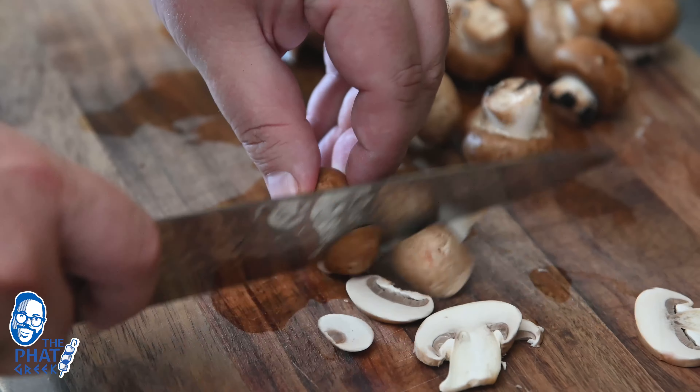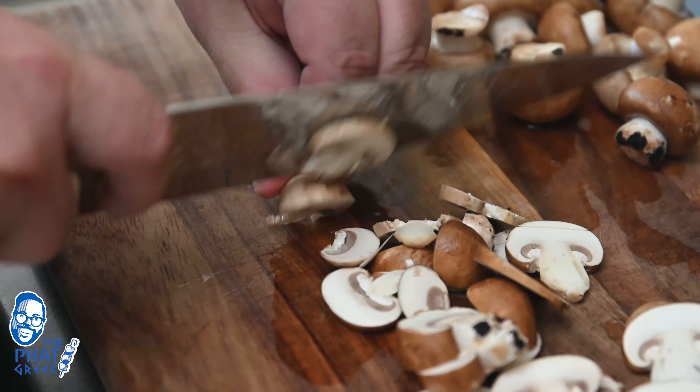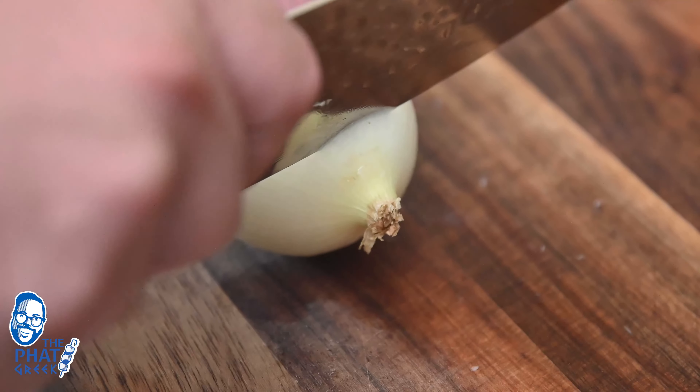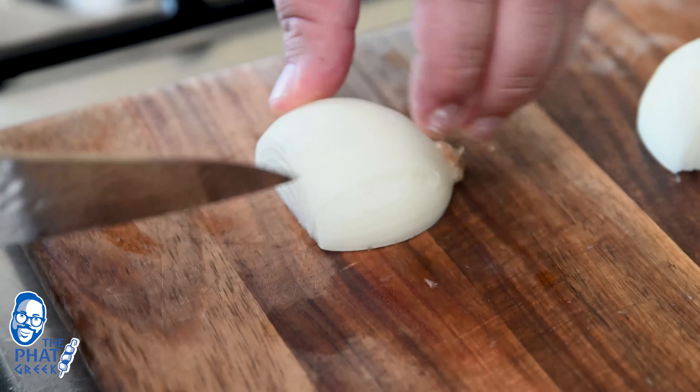I started slicing my mushrooms. I like to slice my mushrooms to a very similar size so they cook evenly. Then I finely diced some onions and I was ready to go with the sauce.